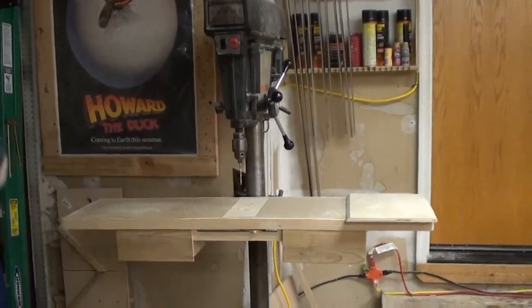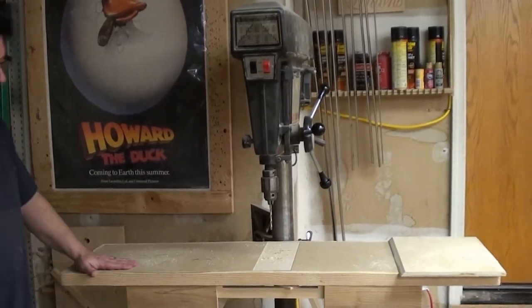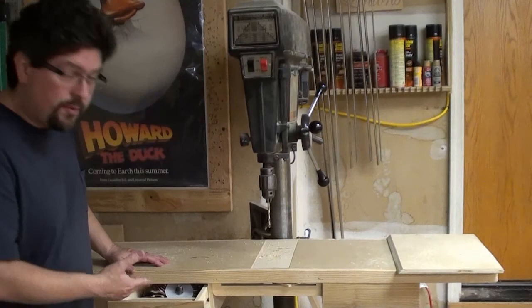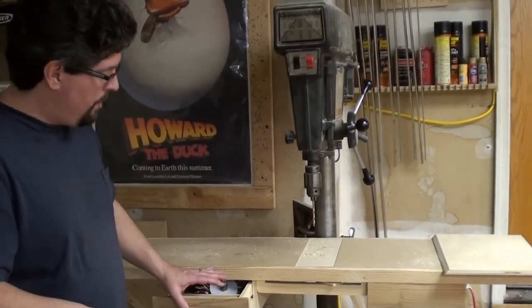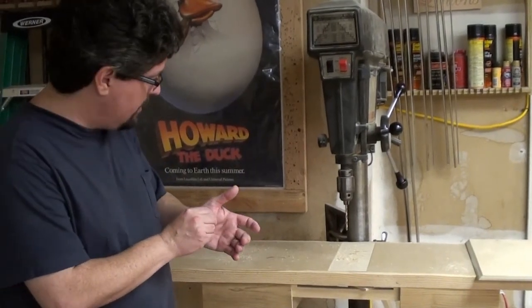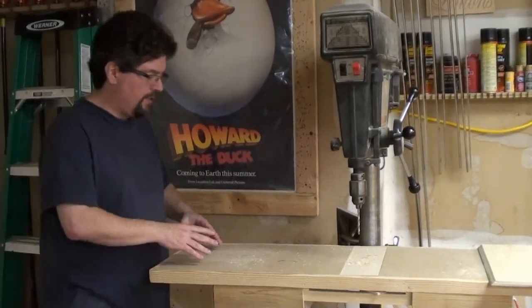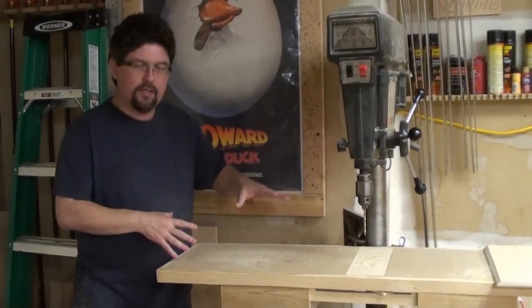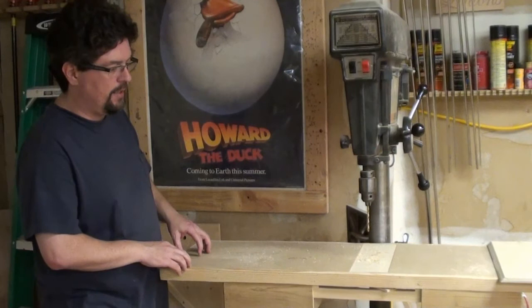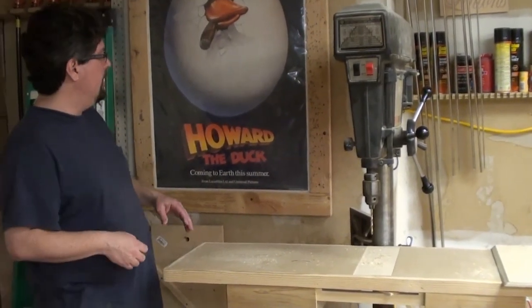We're almost done. This is my drill press — one of the first things I ever bought. I have a little table for it, which is great for storage, but overall I'd probably like a better design. When I need to drill something at a certain distance, I really have to clamp it down — it's kind of awkward. So it's not the ideal table, and maybe I might want to rebuild that.